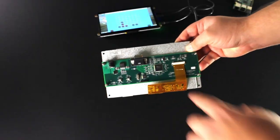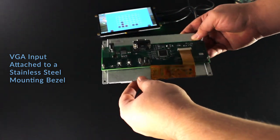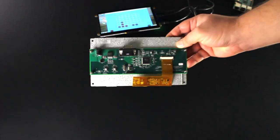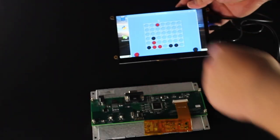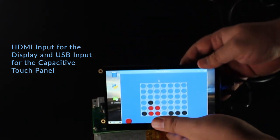This custom PCB uses a VGA input attached to a custom stainless steel mounting bezel using hex standoffs. This custom PCB uses HDMI input for the display and USB input for the capacitive touch panel.